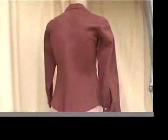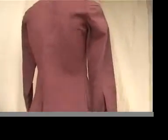It's beautiful. So many gorgeous details, even right here — look at that. Nice. Gorgeous. Love it.